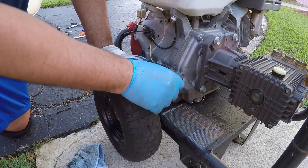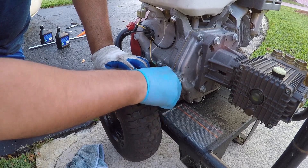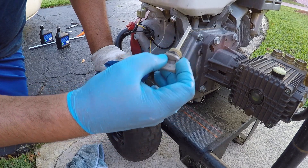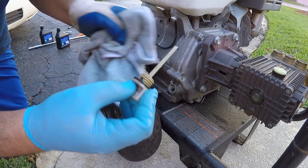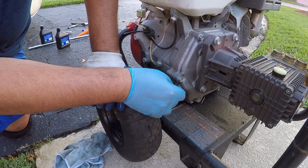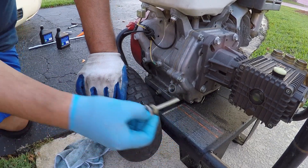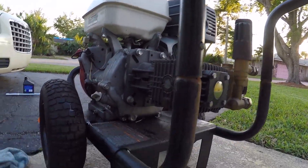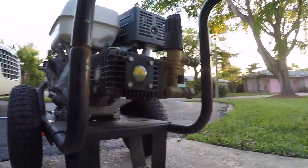I'm going to do it both ways — some people say not to screw in the dipstick when you check your oil, and some people say screw it in and then check. So I just screwed it in — oil is right here at the correct level. And if I don't screw it in, just put it in there, she's got oil and it's nice and clear. For right now I'm going to clean it up — it's all dirty, got oil everywhere — and hook her up and see how she starts.